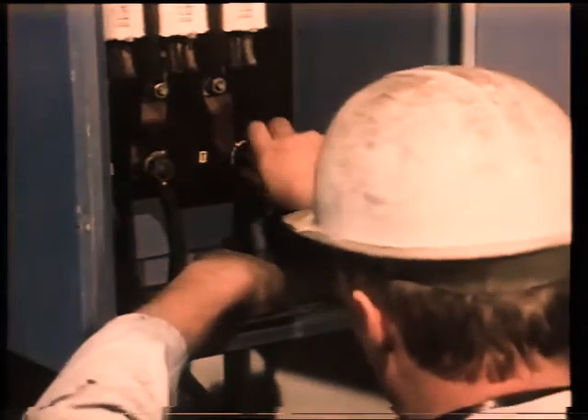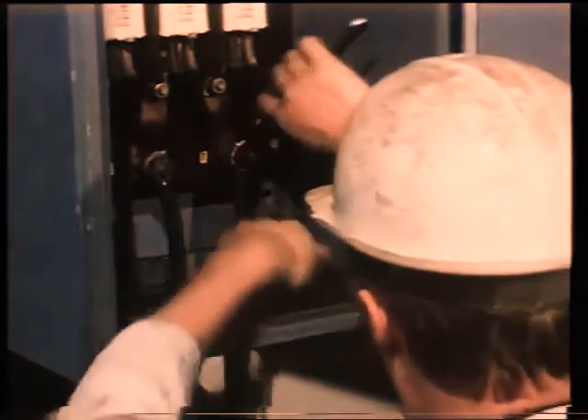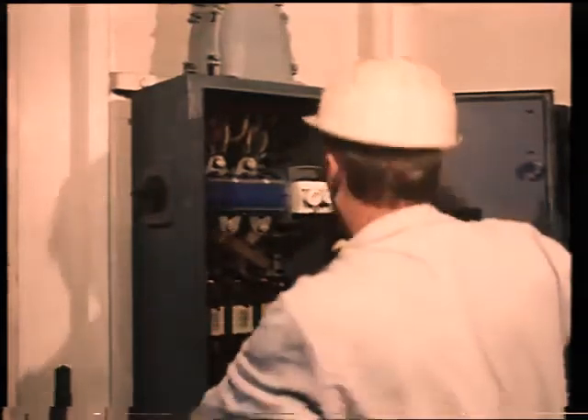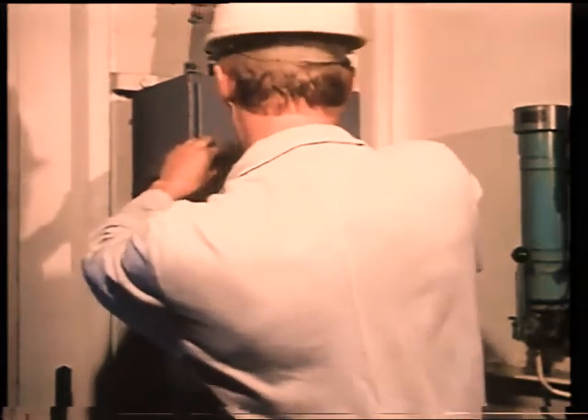In some cases, a separate shore supply connection box is used, where the supply from shore can be connected near the deck area. A permanent connection will take the supply from the connection box to the appropriate switchboard. The shore connection box is normally fitted with a voltmeter and a phase sequence indicator.